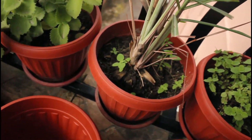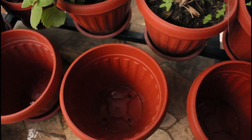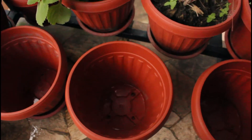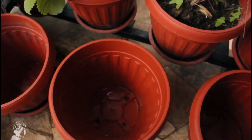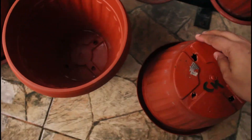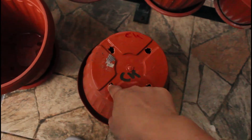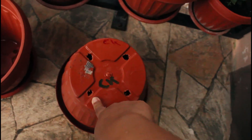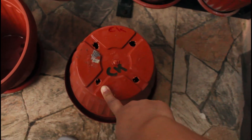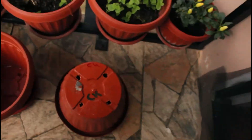Here as you can see I have three empty plant pots. Before you put soil in it, your potting soil, what I would normally do is turn the pot over like this and bore four or five holes at the bottom. You do this for any planting pot you're using, whether small or large.